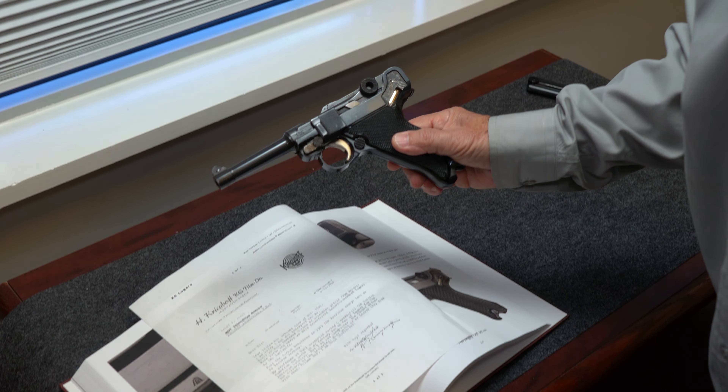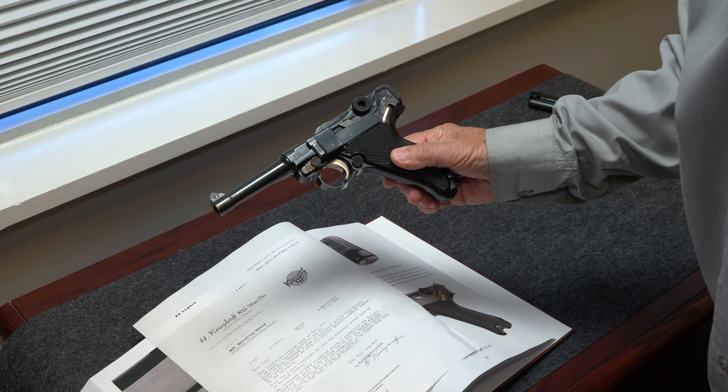Thanks for watching — I hope you learned something. This was just quick and easy, but a pretty rare gun: only about 500 to 600 of them made, assembled in the Krieghoff factory with Krieghoff parts.